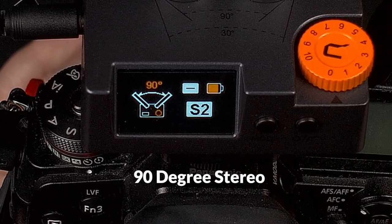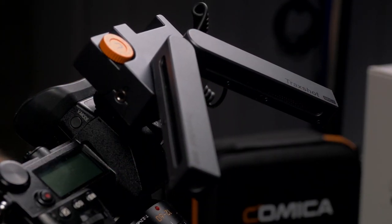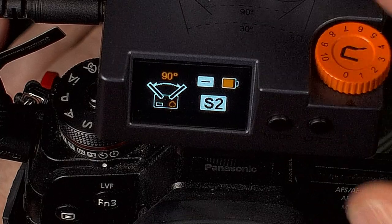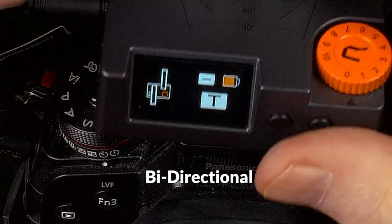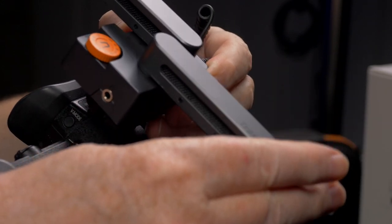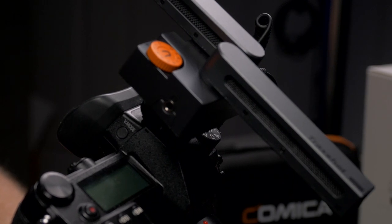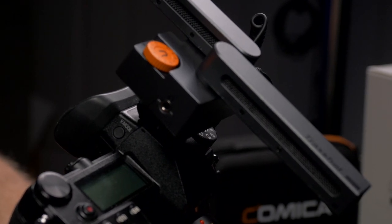If I hit the mode button again, I can go to 90% stereo. Now hitting it once more brings me to the innovative mode that I think is quite interesting: you put one microphone forward and one microphone backwards. Now I can talk to my microphone behind the camera while someone is talking in front of the camera. This is really cool because you can do an on-the-run interview very quickly and not have to mic the person you're interviewing, because you have two microphones on this shotgun.